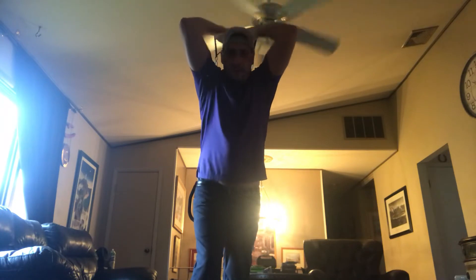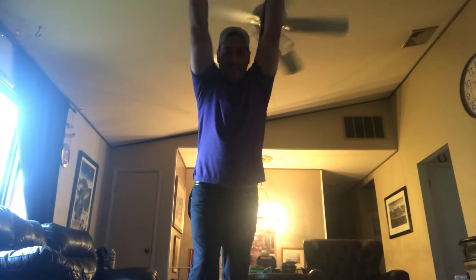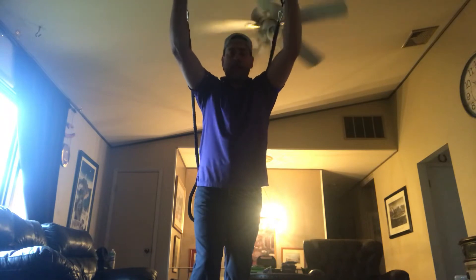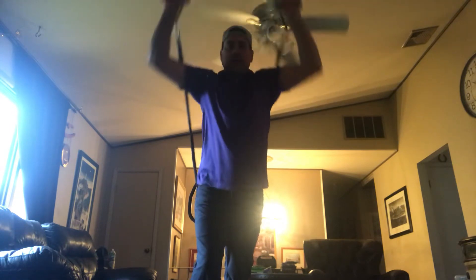Now we can switch to triceps — one, two, three, four, five, six, seven, eight, nine, ten. And shoulders — one, two, three, four, five, six, seven, eight. Then you can switch it around to back rows — one, two, three, four, five, six, seven, eight, nine, ten.